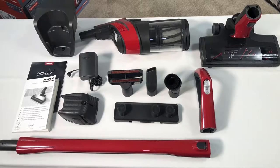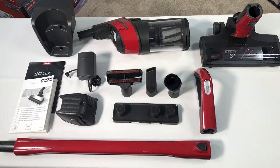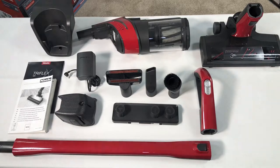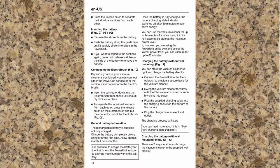Be sure to use only genuine Miele accessories with your Triflex vacuum. Substitute parts will affect operation and performance. Everything covered in this video is also available in your operating instructions.